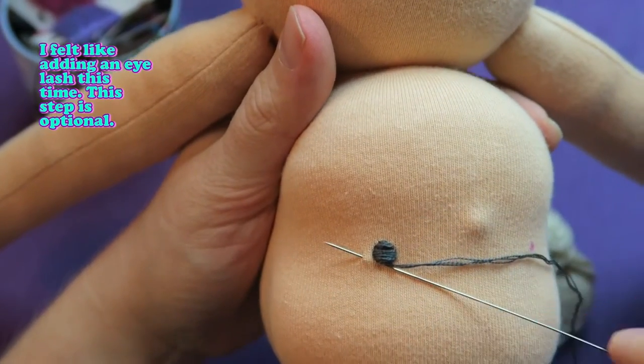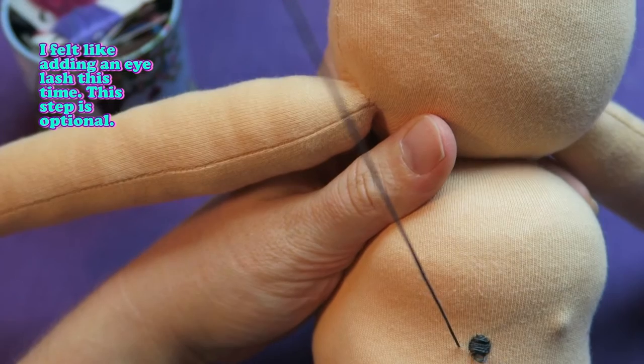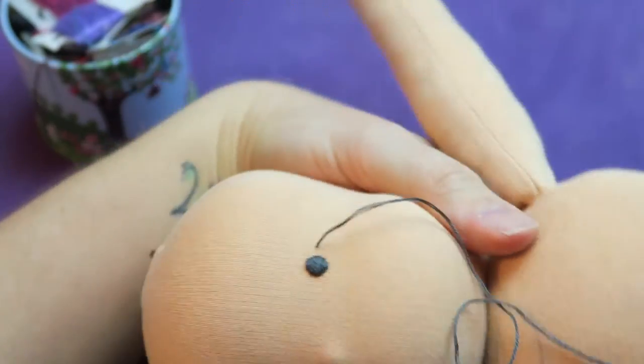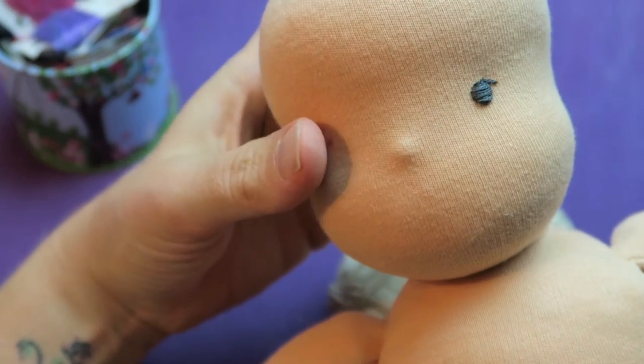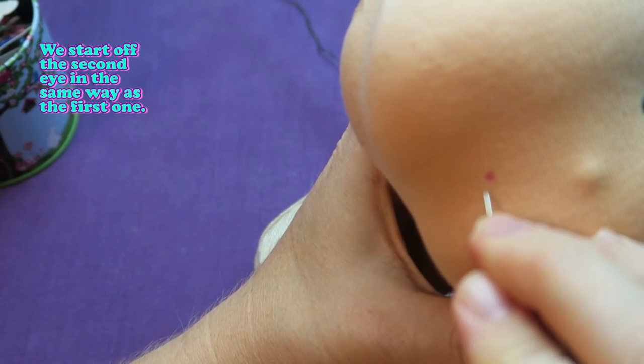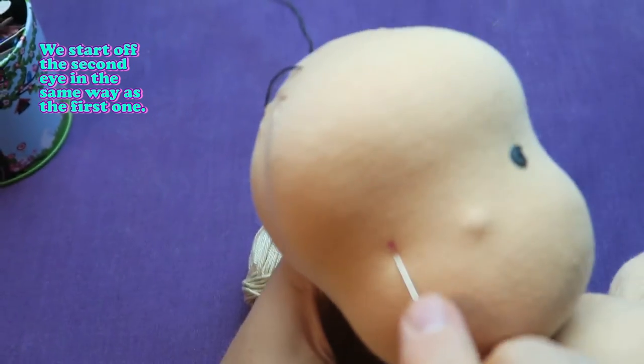I felt like adding an eyelash this time — this step is optional. Now let's have a look at the eye in detail. We start off the second eye in the same way as the first one.